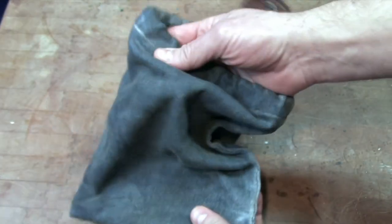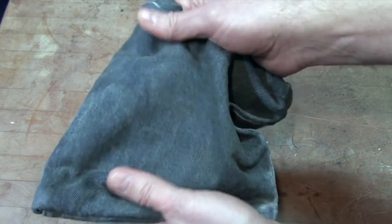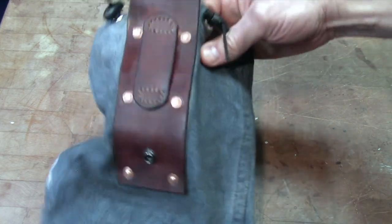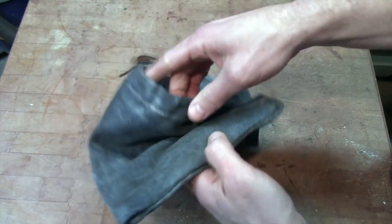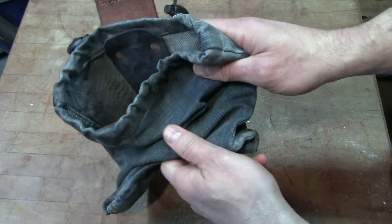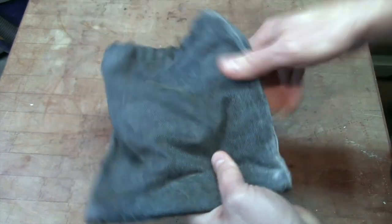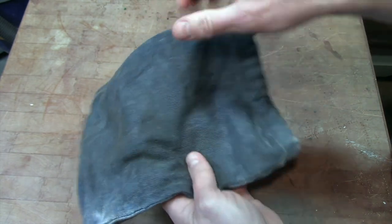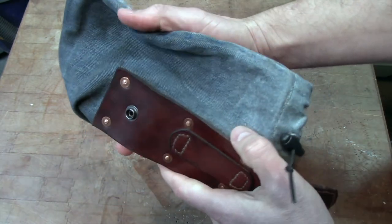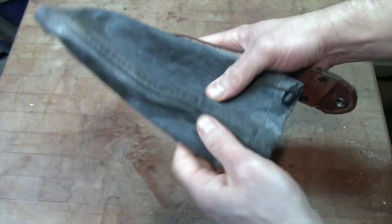The reason that the cloth changed color here is because essentially all the torch did was melt the wax even deeper into the denim. It's warm, I can tell you that, but there's not a hole in this denim. And if a spark jumped out of a campfire and landed on your leg, I think you could brush it off.